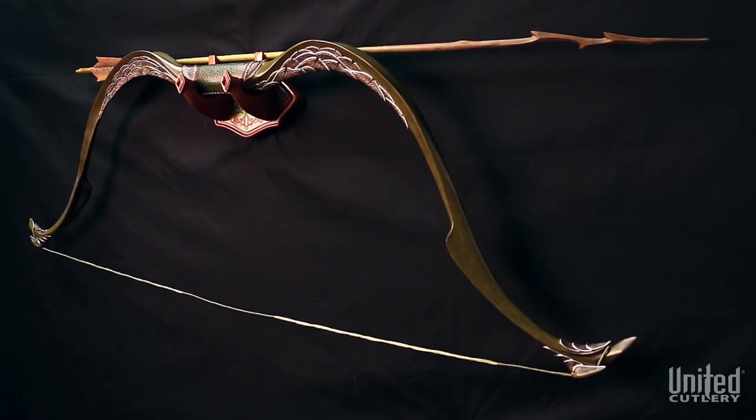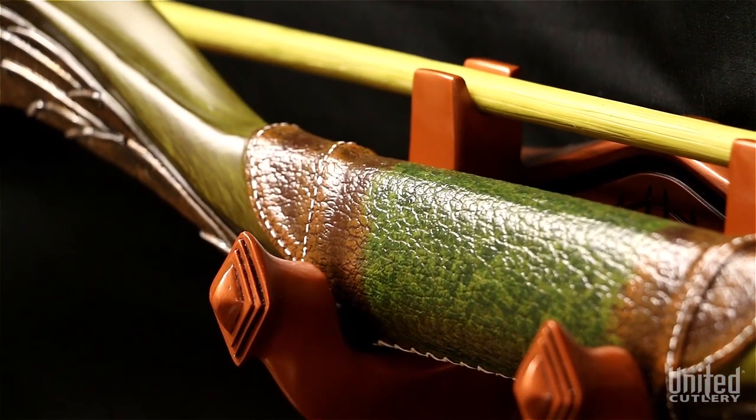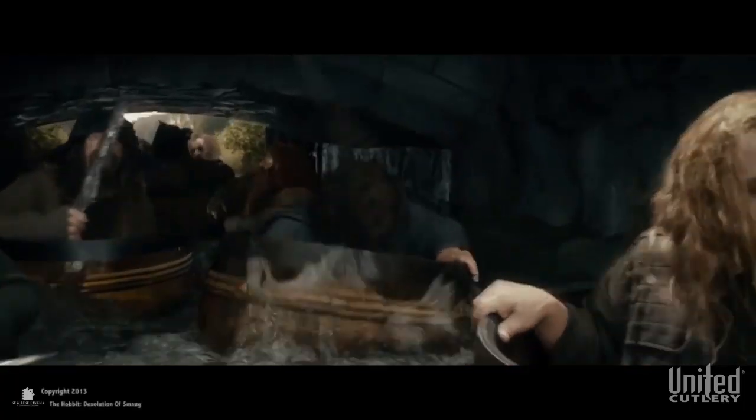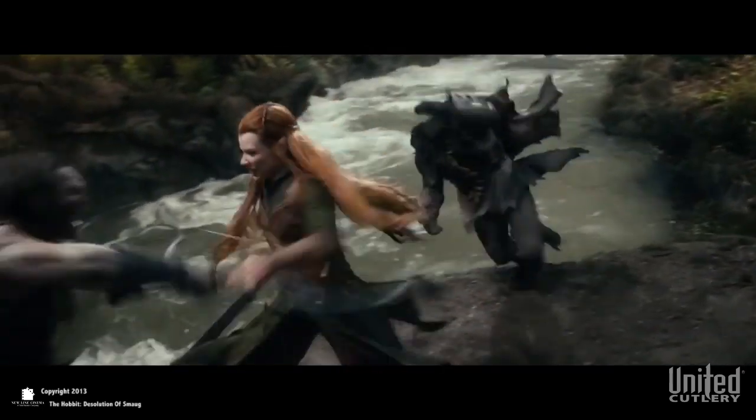The Tauriel Elven Bow and Arrow is yet another addition to United Cutlery's line of expertly designed The Hobbit replicas. Among the people of Middle-earth, none were more gifted with the bow and arrow than the elves, Tauriel being the leader of the pack.